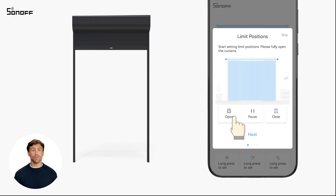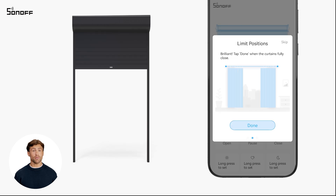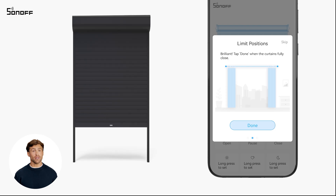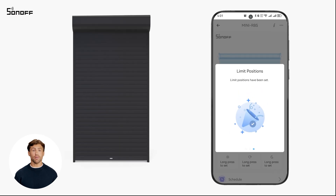Next, open the curtain. Click pause when the curtain is fully open. Then tap next to mark the fully open position.